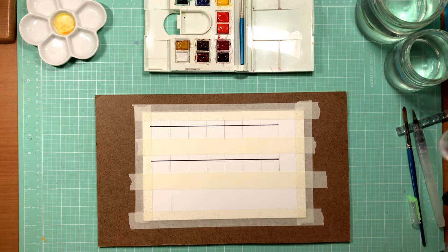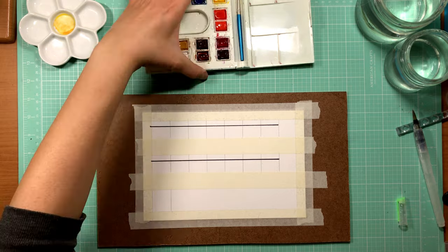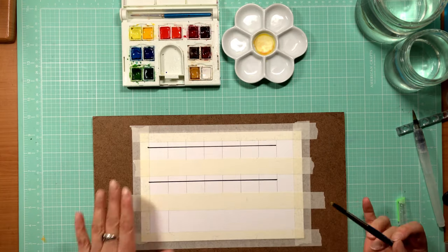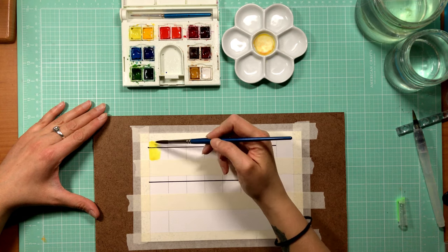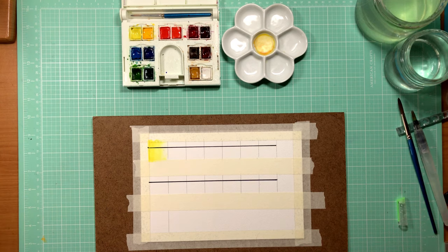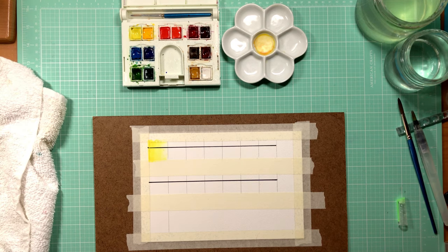When I swatch my colors, if it is a set I like to keep it all together on one little sheet of paper. I count up how many colors or spaces I need, trace out my boxes however I feel like doing it. Sometimes I get a lot more precise and I may or may not tape it, using this also as an exercise in control.